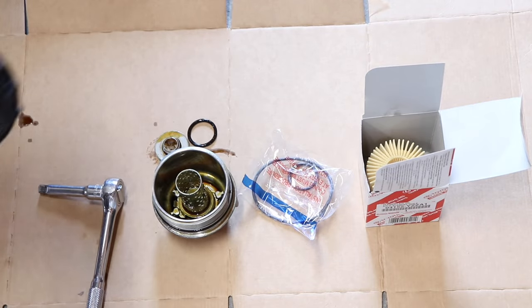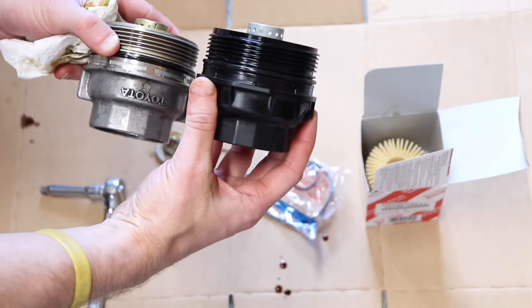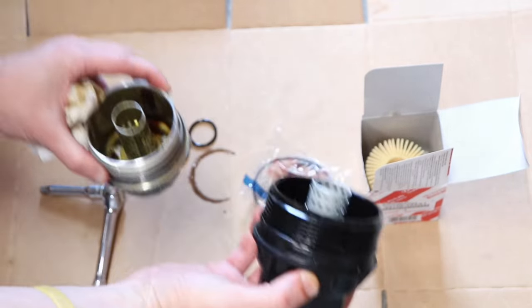Toyota makes a couple of different versions of this housing — there's a plastic one seen here and also this metal one. I'll leave a link for the metal one in the description below, and I also have a video on how to swap these out, so I'll leave that linked above and below. The metal one seems to be much more stout.